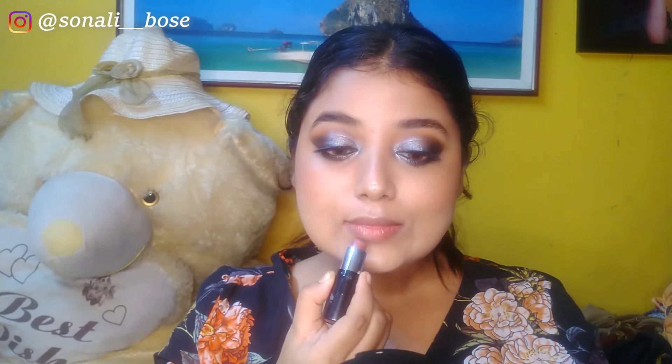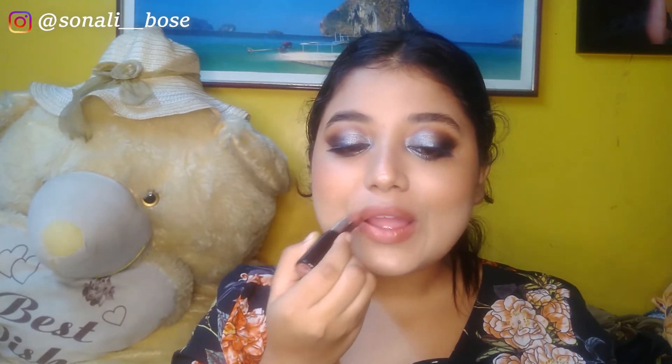For highlighter, I'm using the e.l.f. Cosmetics highlighter in White Gold. It gives a very subtle inner glow — a natural highlight that's perfect even for morning events. For lipstick, I'm using an N.Y. Bell lipstick — a very affordable nude color available under 200 rupees, sometimes under 150 on offer. I'm dabbing it to tone down the color, then topping it with a gloss.